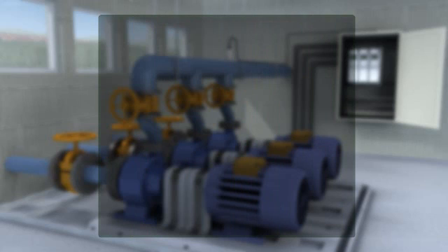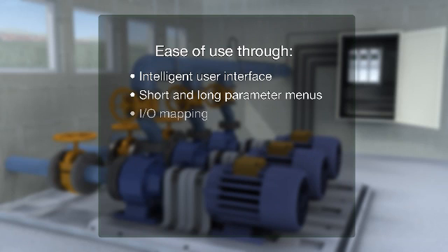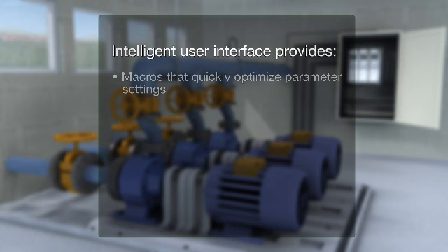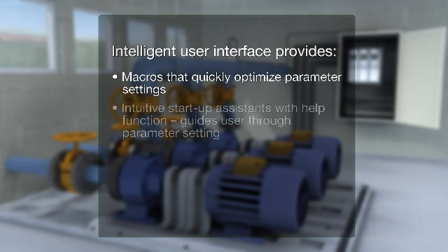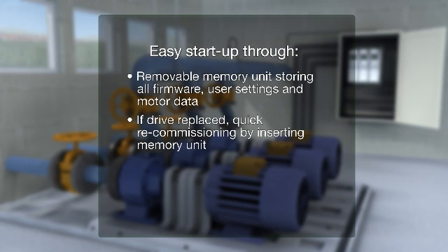Ease of use through intelligent user interface, short and long parameter menus, IO mapping, and list of changed parameters. The intelligent user interface provides macros that quickly optimize parameter settings. Intuitive startup assistance with a help function guides the user through parameter setting. Easy startup through a removable memory unit storing all firmware, user settings and motor data — if the drive is replaced, quick recommissioning is achieved by inserting the memory unit.